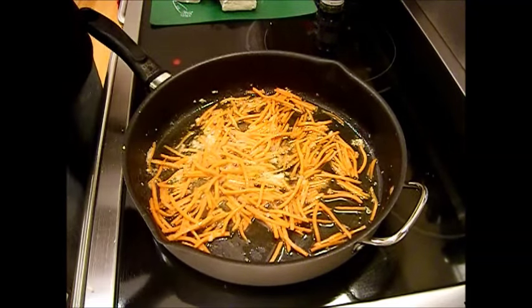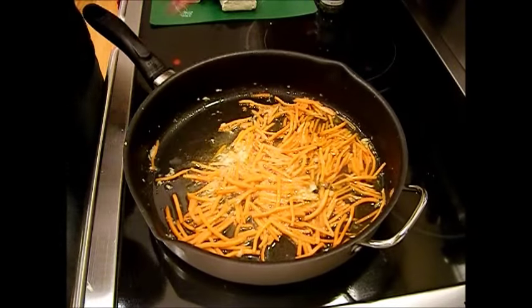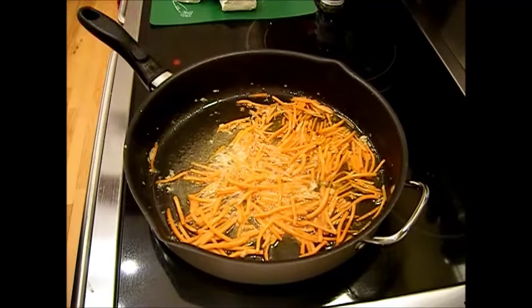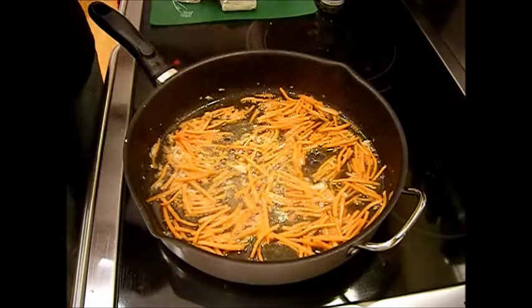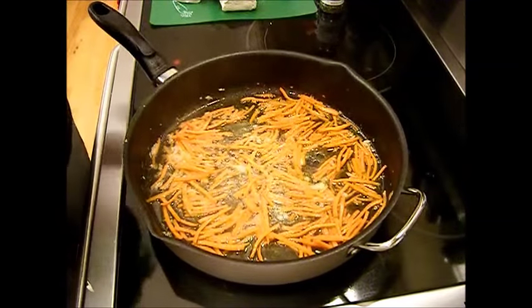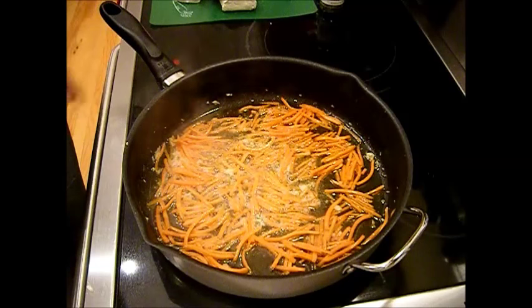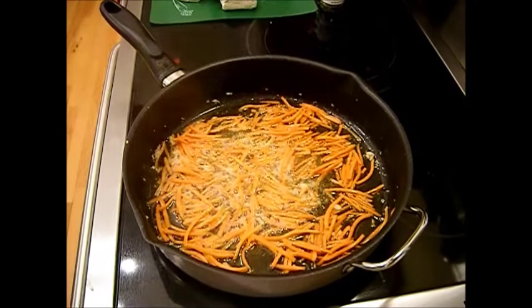I've got a lot of sauce to make because I have a lot of penne left. I'll crank this up just a little bit — I don't want to burn that garlic. I'll be right back in about three or four minutes.